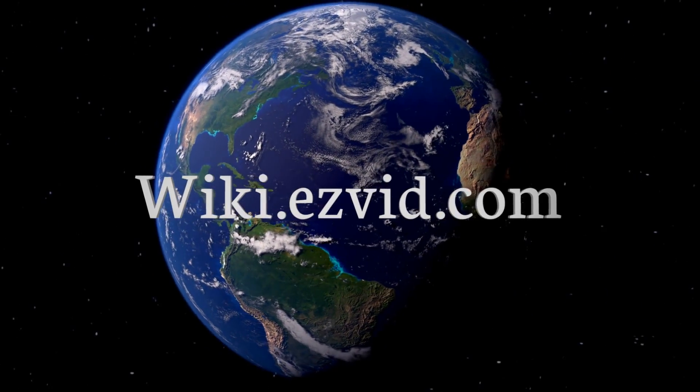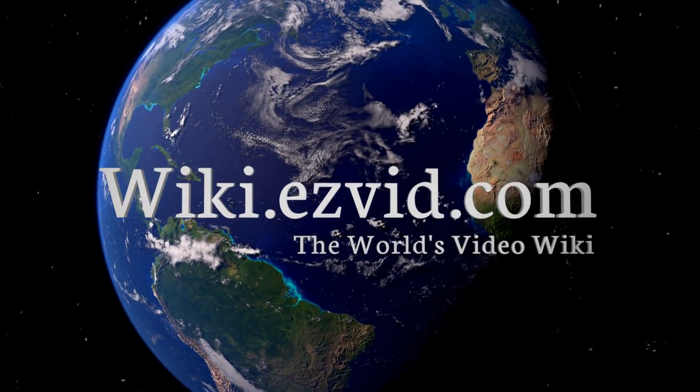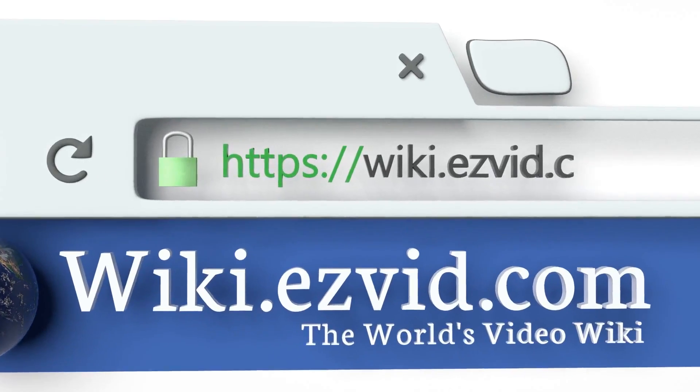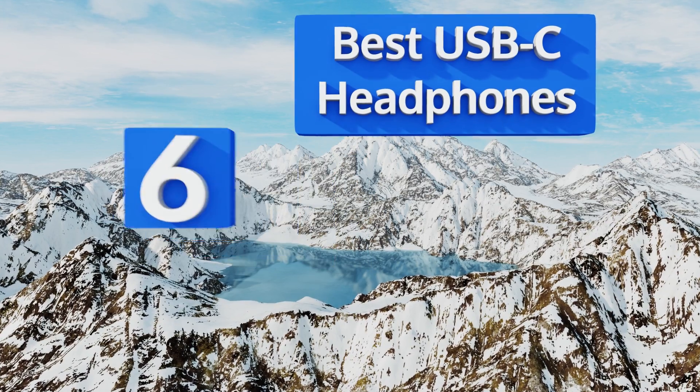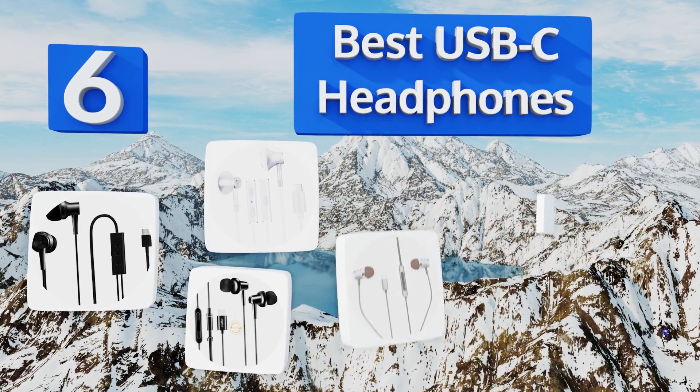Visit wiki.easyvid.com and search EasyVid Wiki before you decide. EasyVid presents the six best USB-C headphones — let's get started with the list.